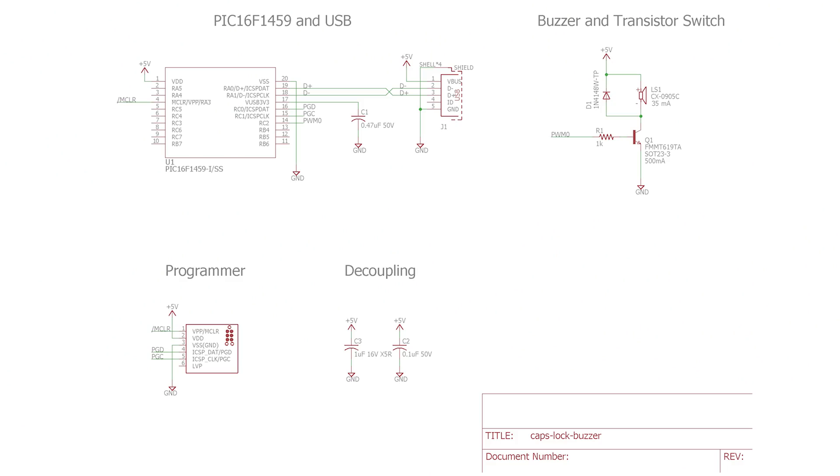It's almost like clock recovery out of the incoming USB packets, and then it uses its own phase lock loop to make sure things are where they need to be. The datasheet calls it an active clock tuning circuit — that might be a trademark thing. In addition to that, you hook up your PIC to a USB connector and you picked a fun USB connector.